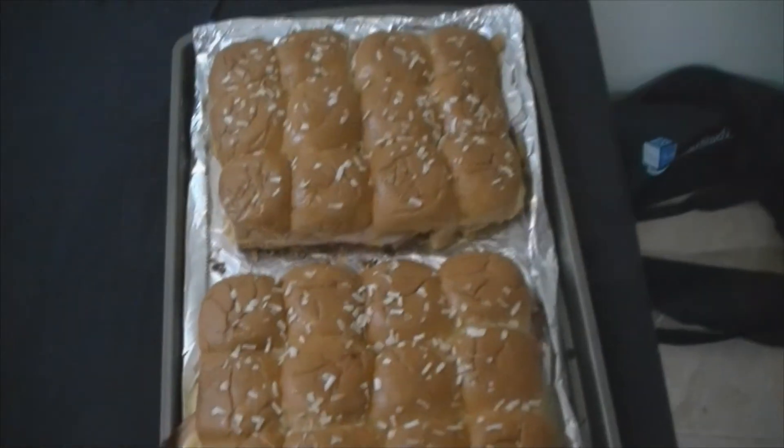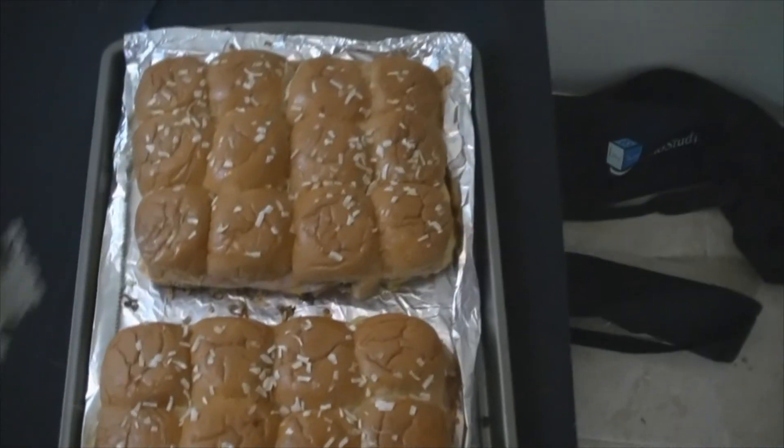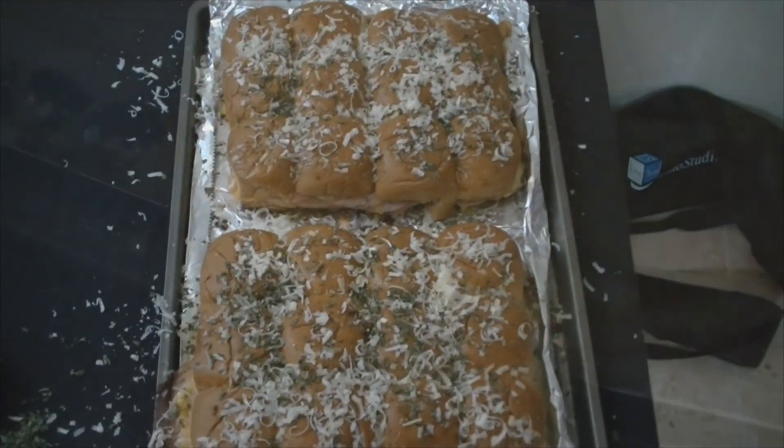Check this out y'all — Ghetto Gourmet. So now what I'ma do, it's been in the oven for about 20 minutes. Now I'ma top it off with a little parmesan cheese and the dried parsley. Y'all can see how that shit's gonna turn out — sprinkle that shit on right now. So what I'ma do is throw it in the oven for about five minutes uncovered, then we're gonna come back and eat. Peace.